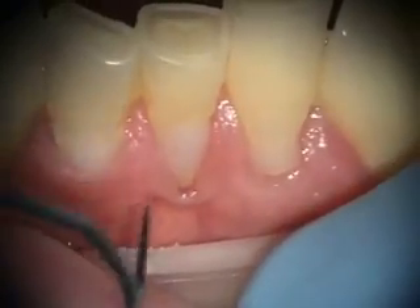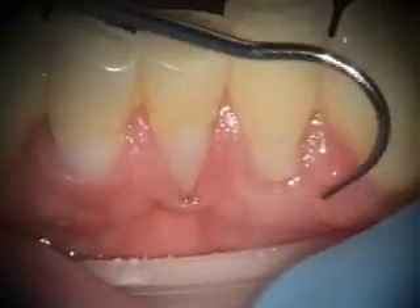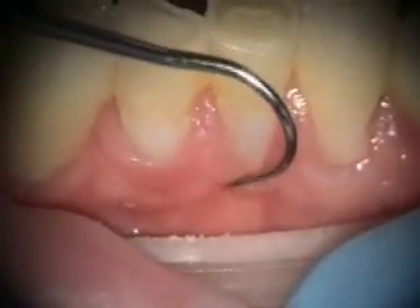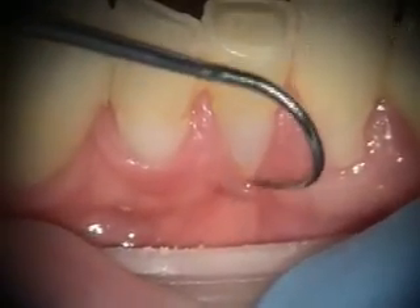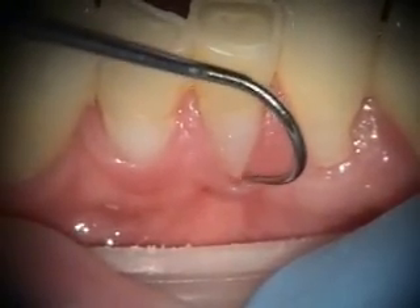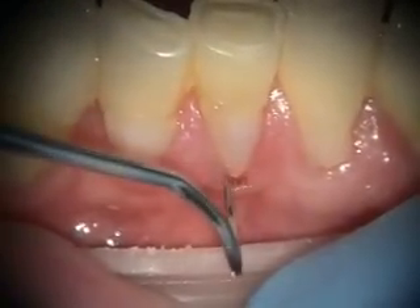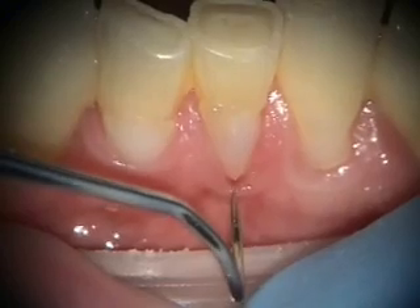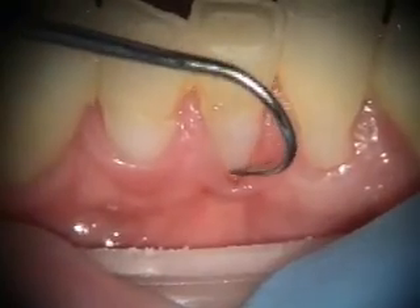This is a situation where these restorations have been here for about a year or so. If you look at this, he has some recession and a very thin band of keratinized tissue and none of it is attached, so you would say this is a mucogingival problem, and it is. When you look at this mucogingival defect and realize it has been there for years, and also realize that this overhanging margin has been here for over a year, and the gingival margin is essentially where this marker is — it hasn't gotten any worse.